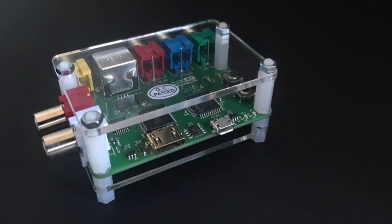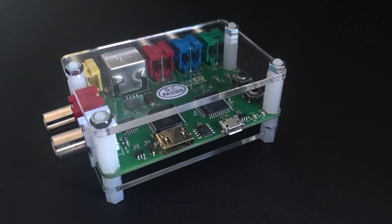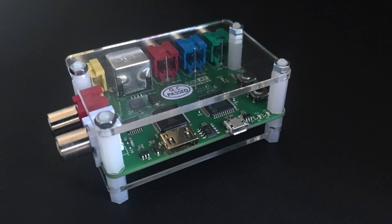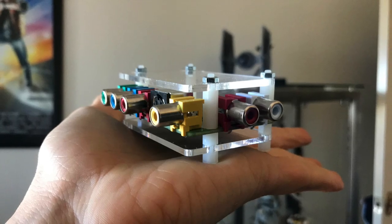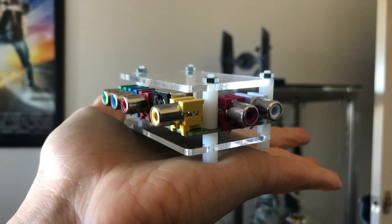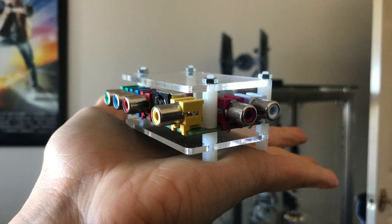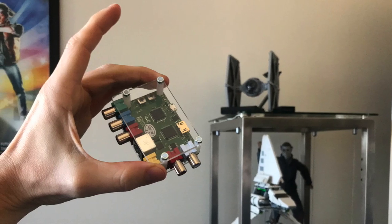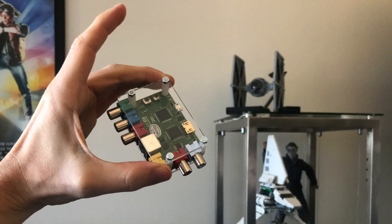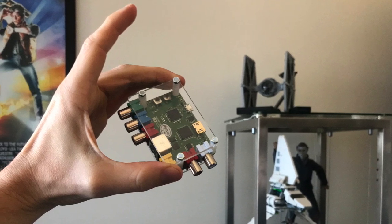One of the first things you'll notice about the RetroTINK 2X is its basic design and exposed PCB. Don't let this fool you into thinking it isn't well made though. Despite requiring some assembly, it's a solid little piece of tech. It's not complicated to put together either — you don't even need tools. I put mine together in a few minutes using only my fingers. It's incredibly compact too, which means that it's not too hard to hide if the appearance isn't to your taste. I personally like the raw tech look, but I can see how this might be an issue for some.